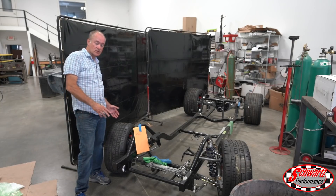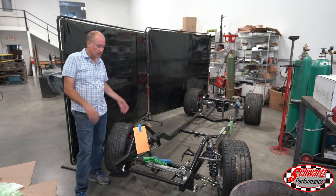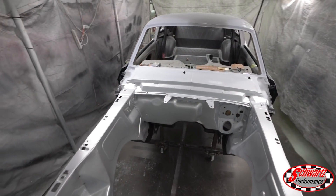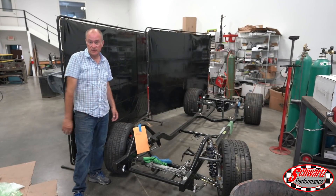This is the chassis for the '67 Mustang Eleanor that we're building. The body is in the bodywork area right now and they've completed painting the engine bay — this chassis is all powder coated and ready to go back onto the body once the complete body is painted. Moving along quite well on this project.